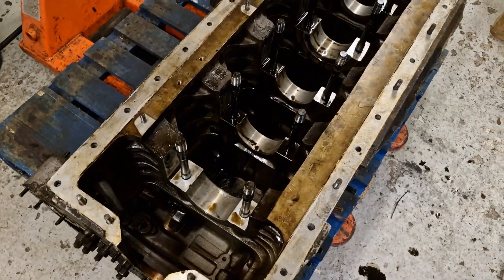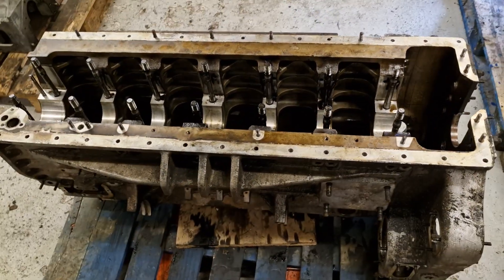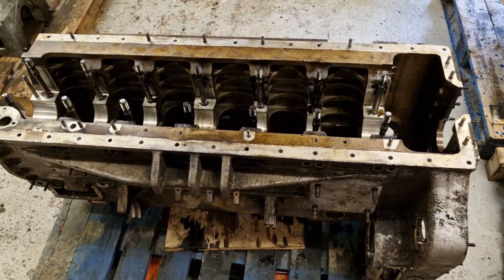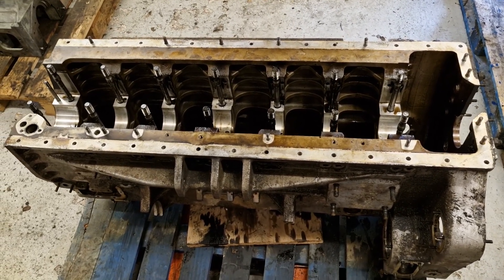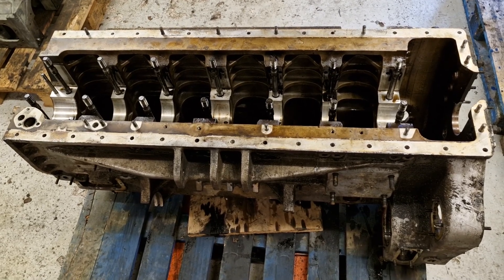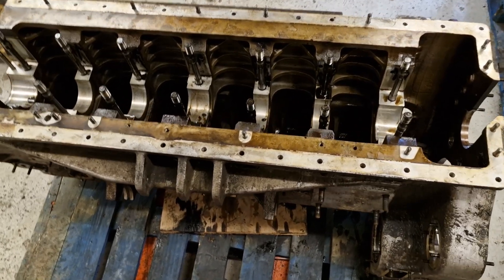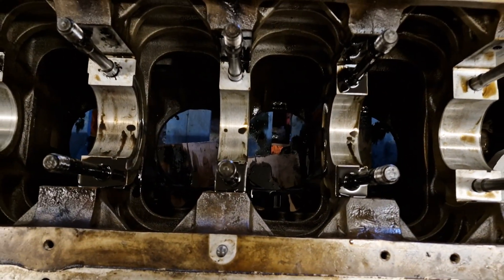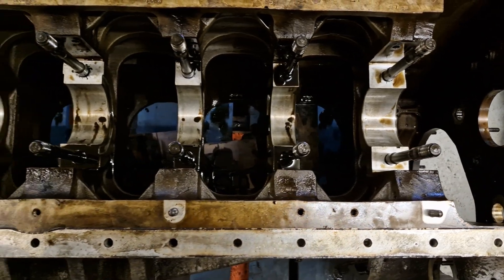The crankcase is now fully stripped. There are a few small studs and bits and pieces I will take out off camera - that's just to make it a bit easier to tape up when we come to prep and paint. But in general it's not horrendous inside - it should clean up quite well, not horrendously dirty.